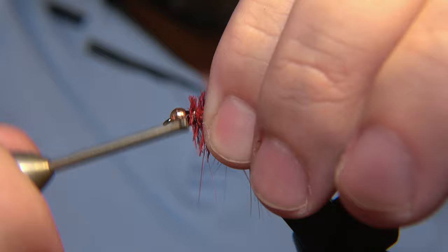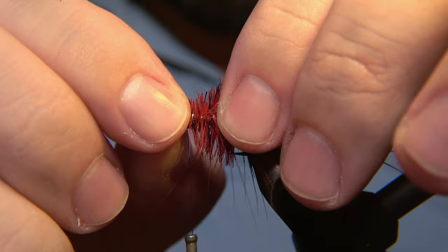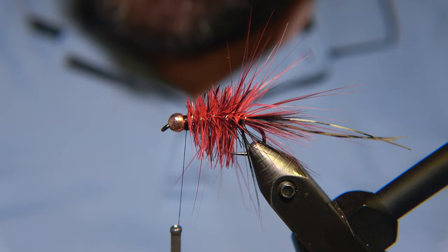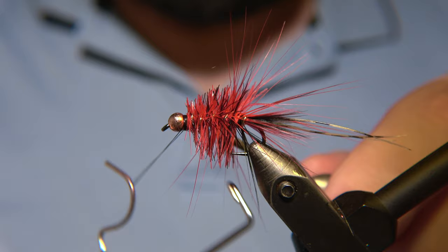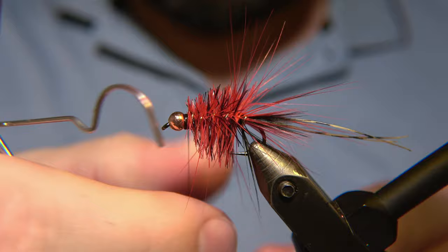Grab the gold safely without thread totally touching it, then turn the bead a little bit and make sure the thread is tied up to the bead. At that point we'll do a whip finish on the fly — a couple of knots — and that is done before we go into the final steps of trimming.